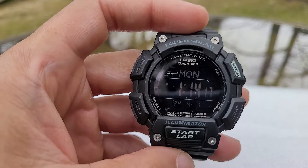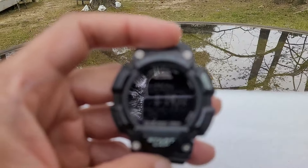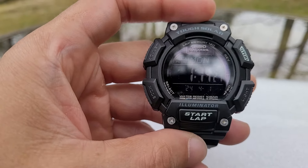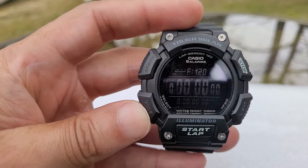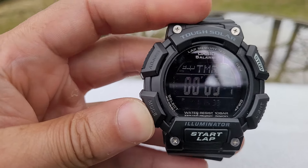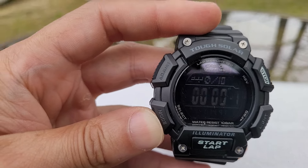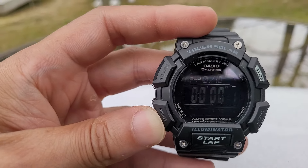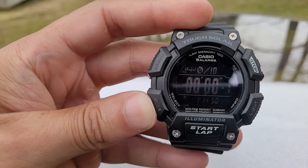Excuse me for the camera focus. You have four alarms on this watch, you have a stopwatch where you can record your time, and you have a countdown timer. The stopwatch can be used for jogging, working out, cooking, running track, or racing.